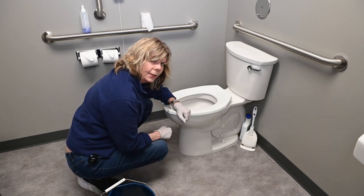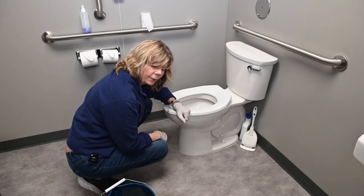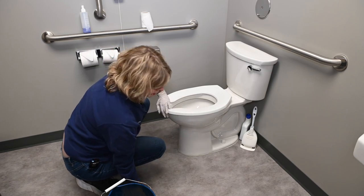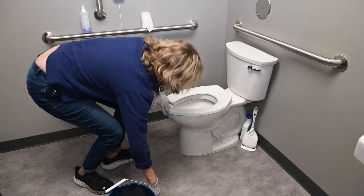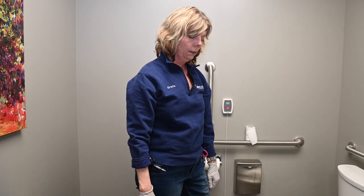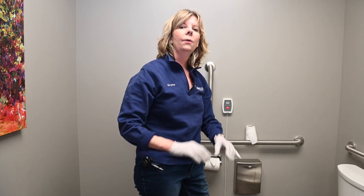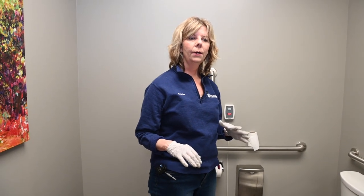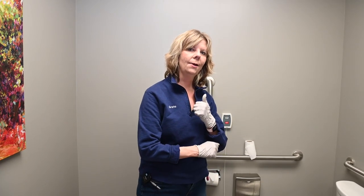And that's how you clean a bathroom. You also need to wash down the trash receptacle from time to time. Of course you would have done your handles and doors. Then you just air out your rag — when you bring the rag back to the janitor's closet, drape it in such a way that it will air dry before you throw it in the laundry.